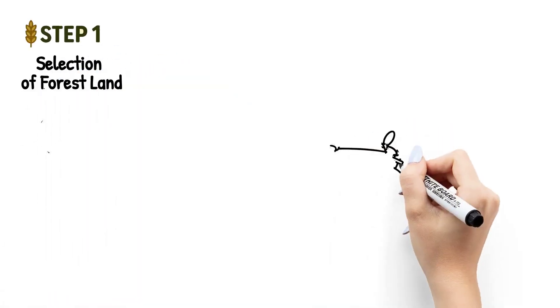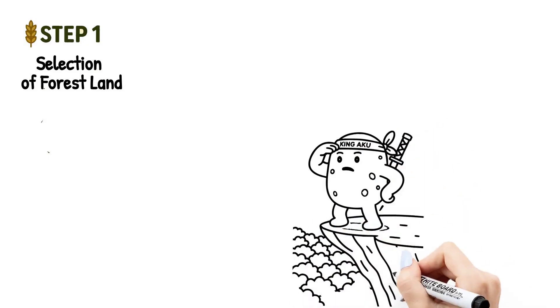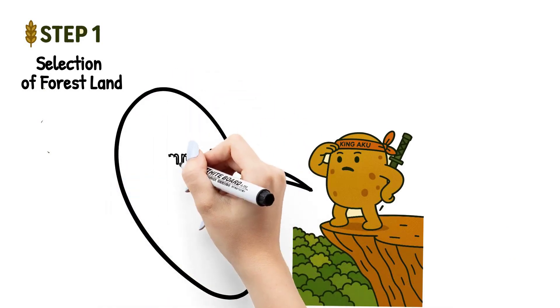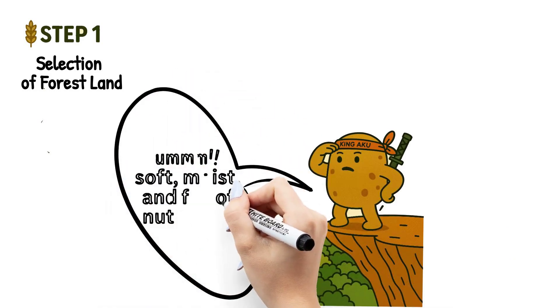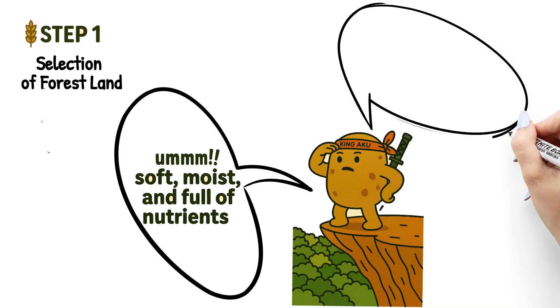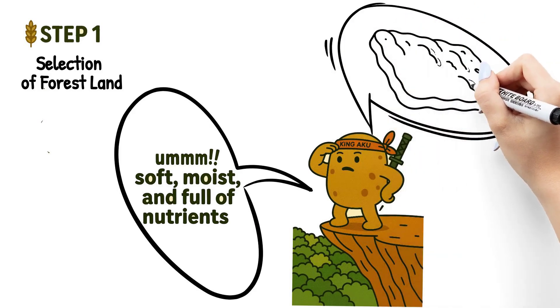Step one: selection of forest land. It all begins with choosing the right piece of land. Farmers look for a forested or hilly area with rich vegetation and fertile soil. The land needs to be soft, moist, and full of nutrients — perfect for growing crops without using machines or chemicals. This spot becomes their temporary farm.